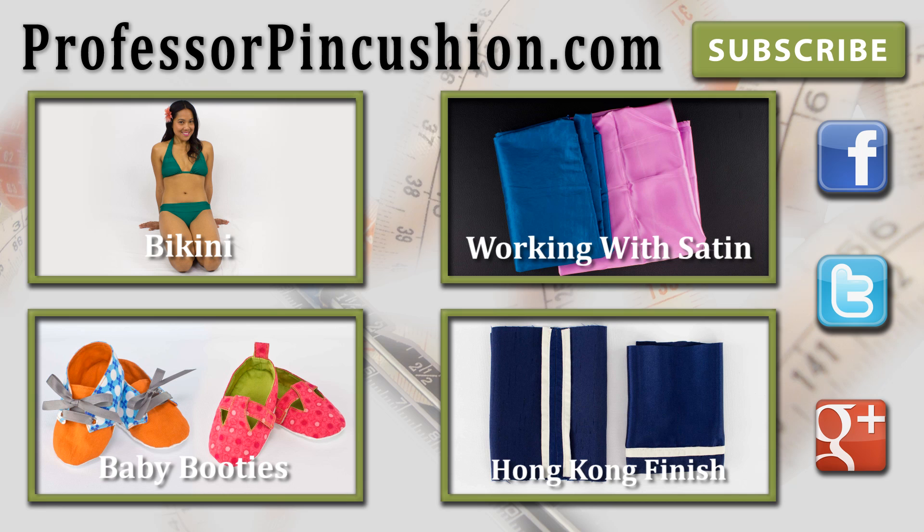Make sure to check out our other videos and visit ProfessorPinCushion.com to view our complete library with well over 150 sewing video tutorials. New tutorials are released regularly, so make sure to subscribe to be notified of the next release. Thanks for watching.